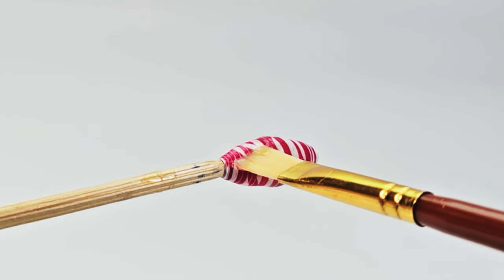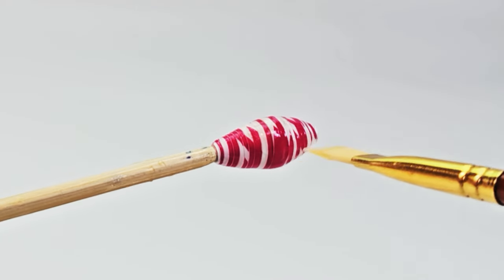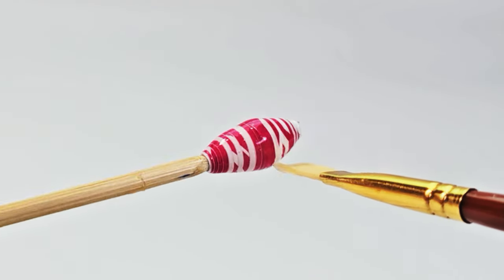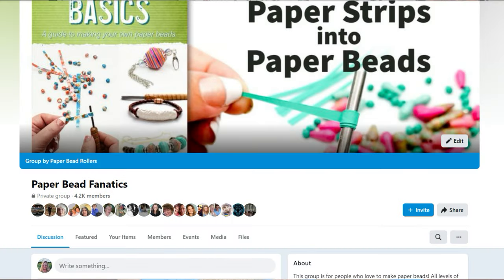If you prefer to dip your beads for the glaze, the same thing applies: do multiple thin coats and let your beads thoroughly dry between each dipping. You may want to try the salad spinner method. You can find posts on how to do that in my Facebook group, Paper Bead Fanatics.